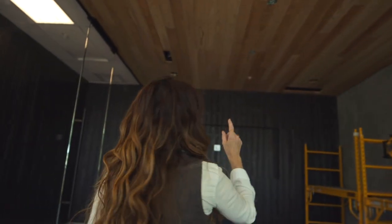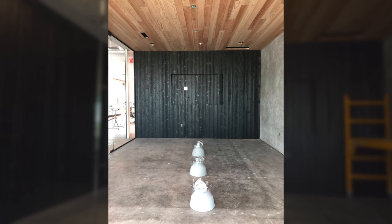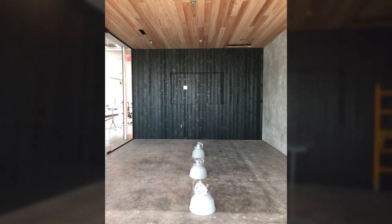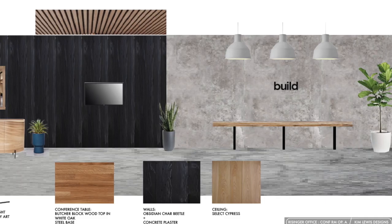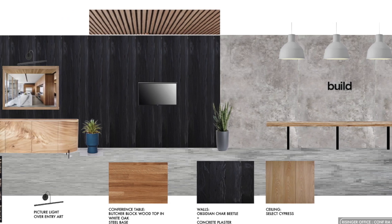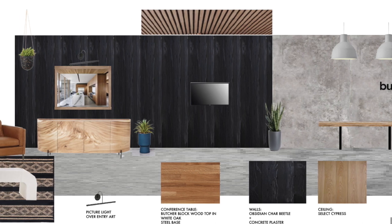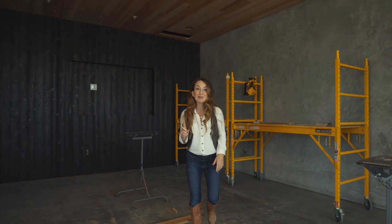Up on the ceiling, we're going to have three gray pendants — I think they're about 12-inch domes, and they're going to look really nice. I'm going to have the Build logo put on the wall with one-inch steel standoff letters — it's going to look amazing. We'll have a TV here, and after that, this conference room is complete.